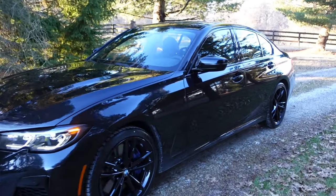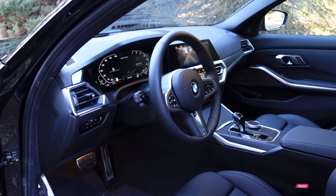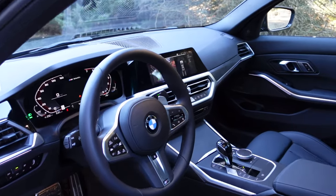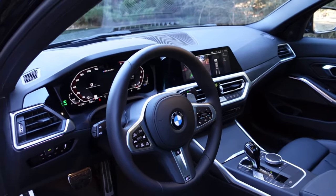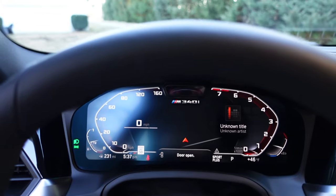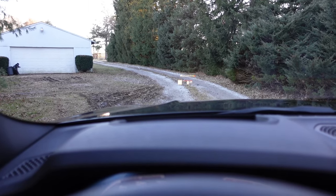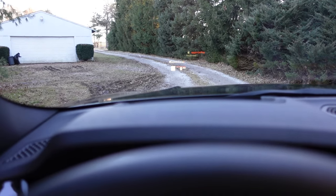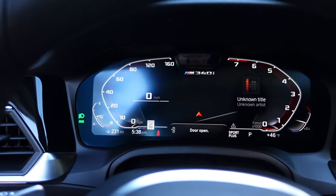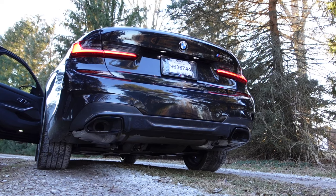Let's go inside to show you the premium package. You get a heated steering wheel, heated front seats, and gesture control, which is really nice — still getting used to all that. I also went with the Harman Kardon upgrade. With the premium package you also get the heads-up display, which you can toggle through different menu options.